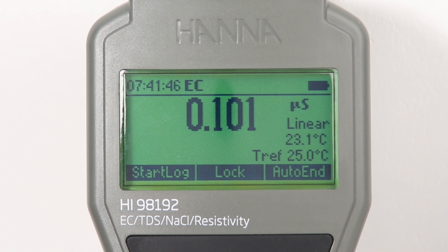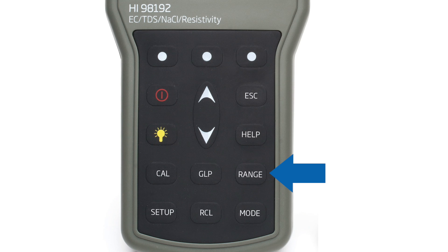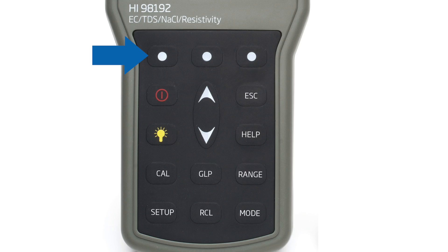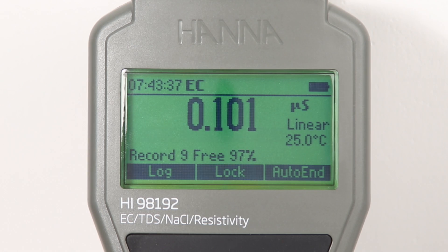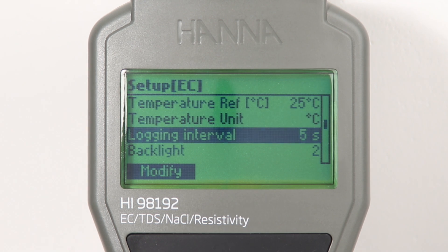To switch between EC, resistivity, TDS, and salinity modes, simply press the range button while in measurement mode. With the log on demand feature, the meter can store 400 measurement readings by pressing the virtual log key and 1000 measurement readings when using lot logging at user defined intervals. Stored data is easily recalled by pressing the recall button.